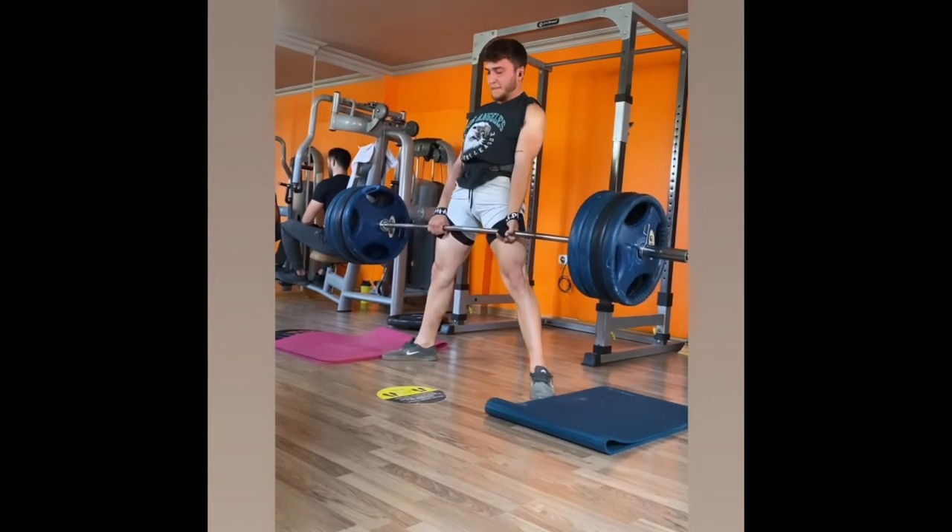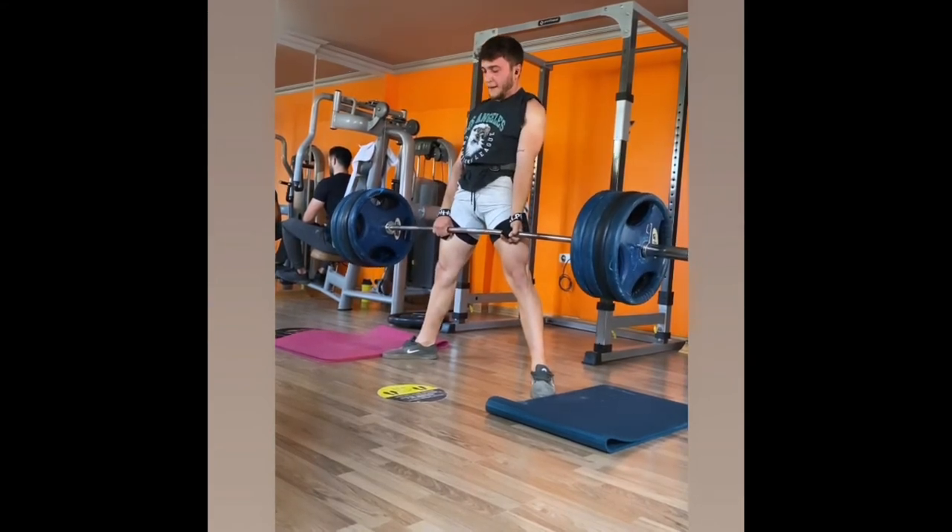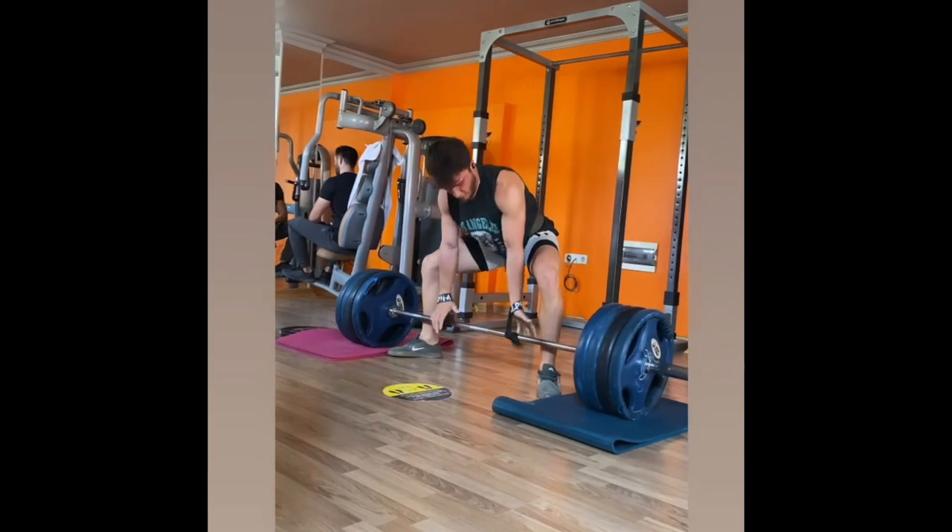I'm going to try. Let's do it, come on. I'm going to try to help you. I'm going to try to make the ear. Let's try.